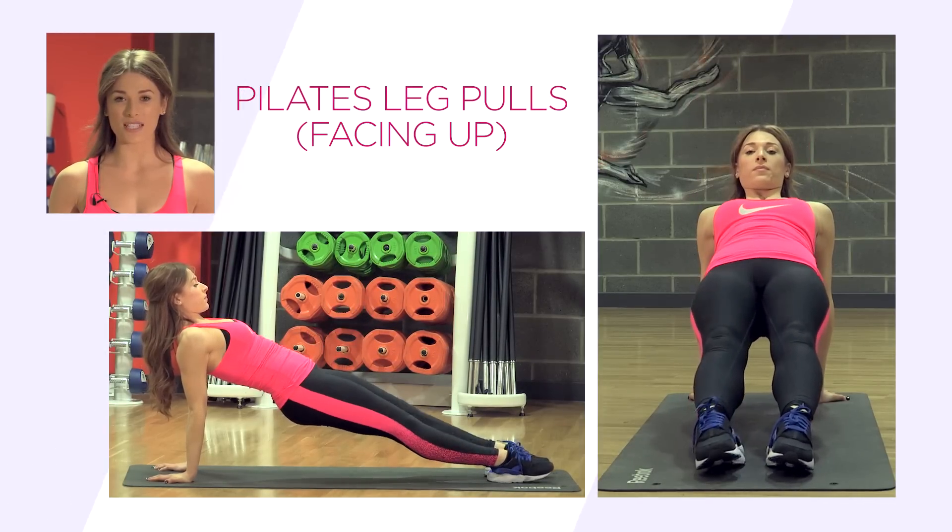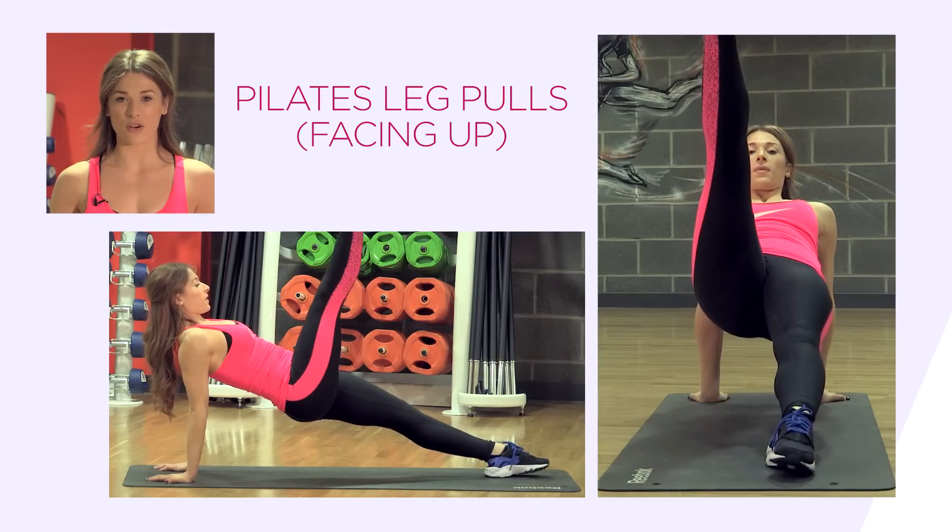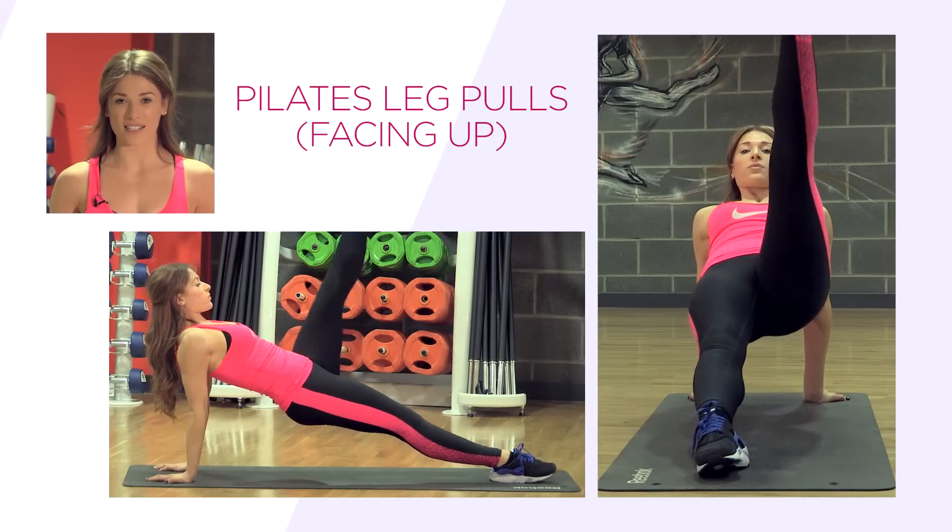Lift the legs towards the ceiling one at a time, nice and strong and controlled. Don't forget to breathe throughout this exercise.